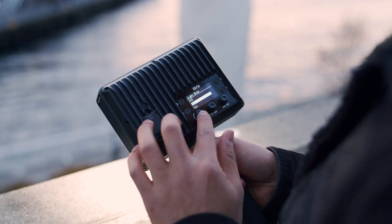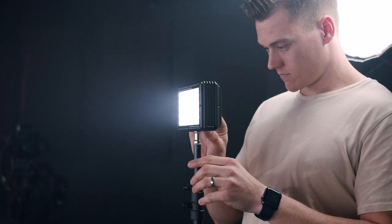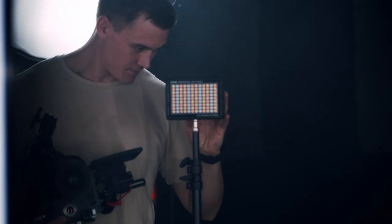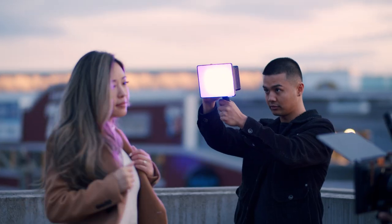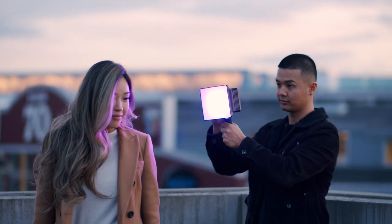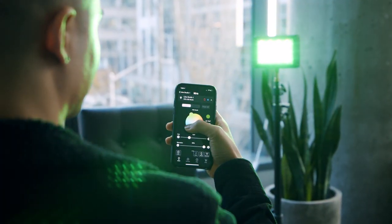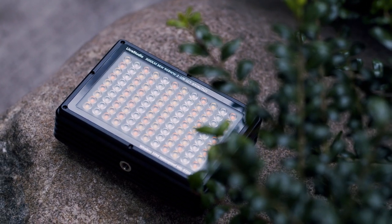Right off the bat, the Litra Studio is the best in its class with a 97 CRI and TLCI rating and an impressive 3000 lumen constant output and 6000 lumen flash. This means that this light is not only bright but also color accurate. The most exciting thing about the Litra Studio is the ability to have an infinite amount of colors in such a small, rugged, waterproof form factor.